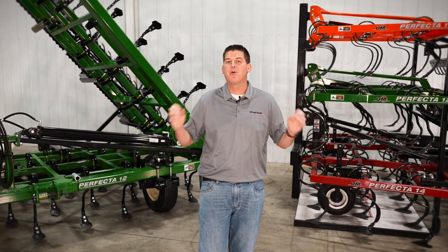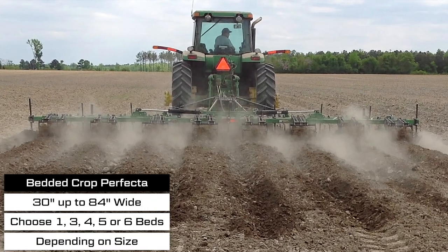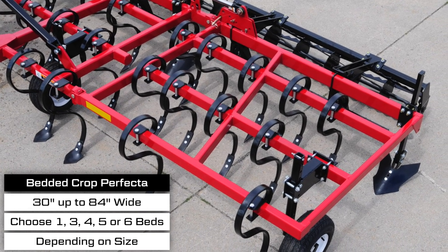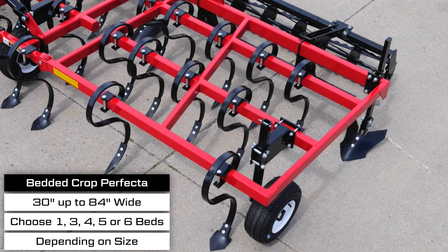For growers producing bedded crops, we have an optional bedded crop special version of the Perfecta. This is ideal for finishing off beds before planting and can work for bed widths ranging from 30 inches up to 84 inches.